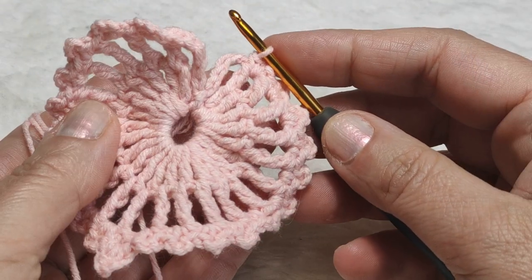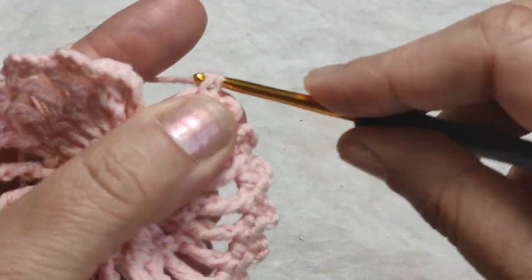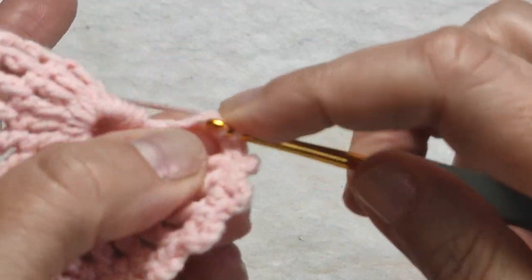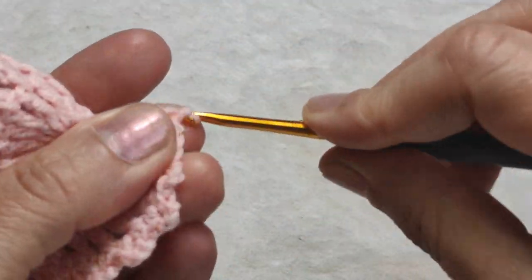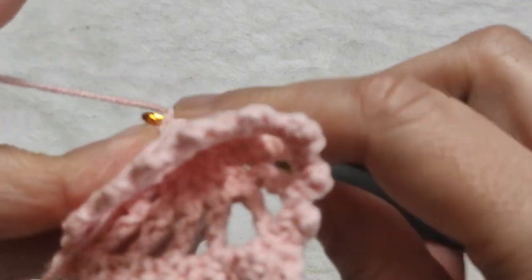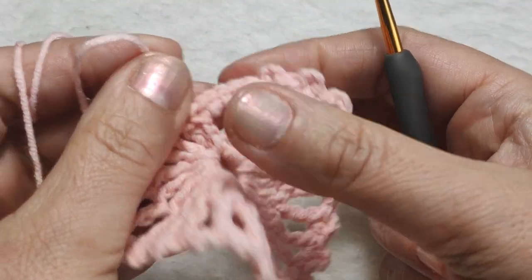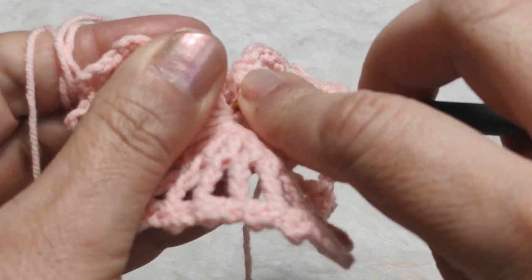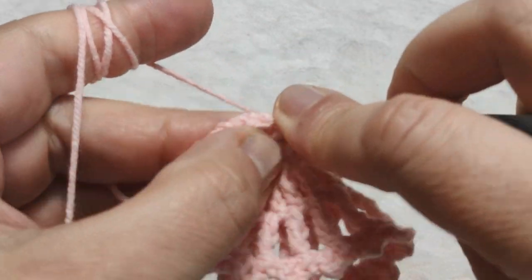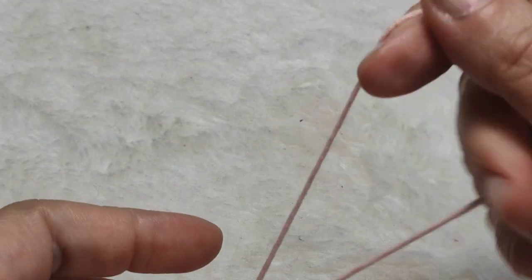I am at the place where the peak is. I am inserting my hook in the peak, making a single crochet, making another single crochet, after that making 3 chains and inserting my hook in the peak again. Coming to the following space: one single crochet, three chains, one single crochet — going to the following space and doing the same, coming to the end of this side. Now I am making 6 single crochets in this 6-chain space, then inserting my hook, yarn over, pull through, making a slip stitch in the middle. Making one chain and cutting the yarn.